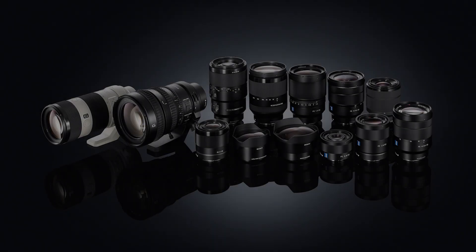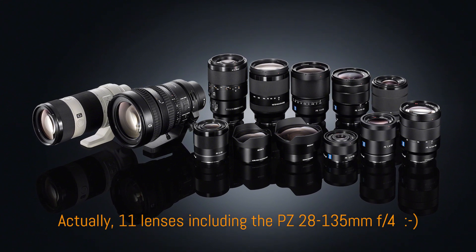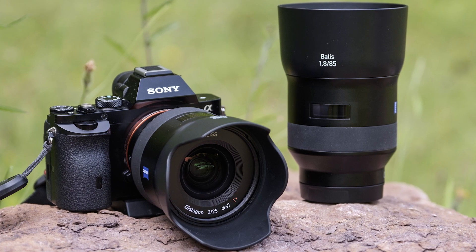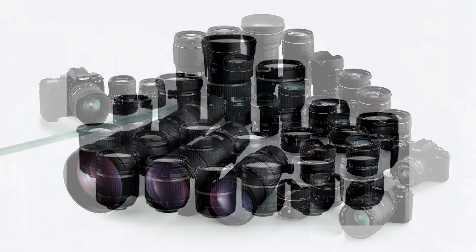Option two: it can help someone who wants to switch to the Sony system but doesn't want to sell all their Canon lenses yet. Option three: it gives you more choice. Right now there are 10 Sony lenses designed natively for the A7 system, plus Zeiss lenses like the two Batis. But that's nothing compared to the wide offering from Canon, Sigma, and Tamron — so these lenses can fill a gap.